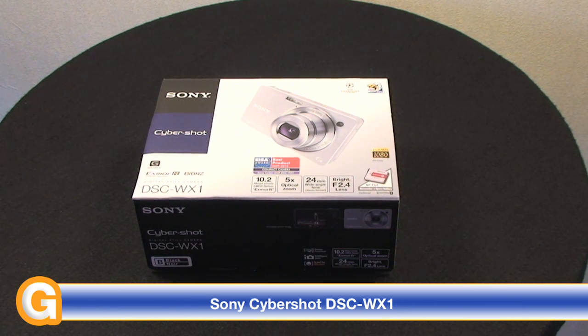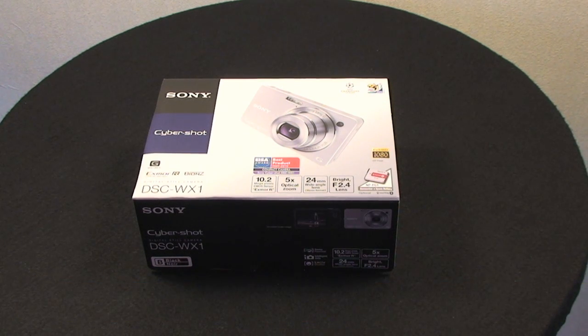This new camera from Sony is just on the market. It has a new 10.2 megapixel CMOS sensor called the Exmor R, 5 times optical zoom, a wide angle lens at 24mm at the widest angle, and it uses some really clever technology which I'm going to be showing you later on in the second part of this review.